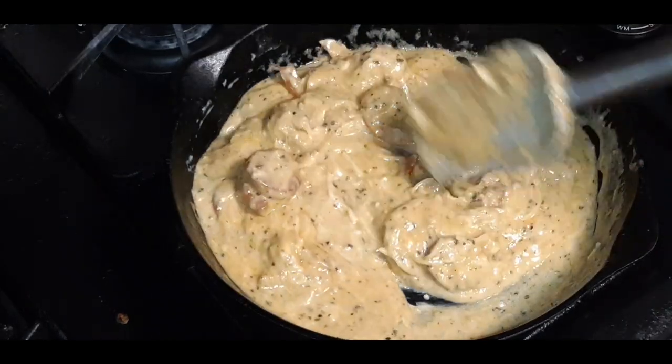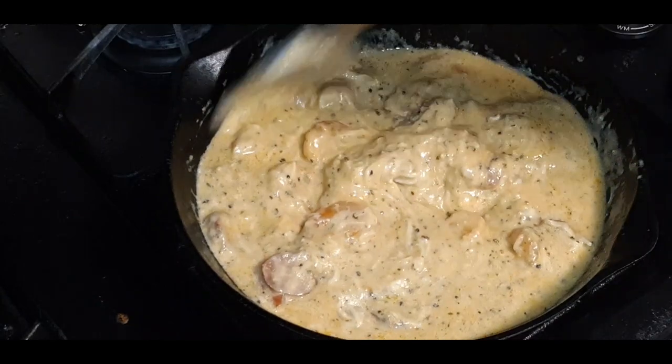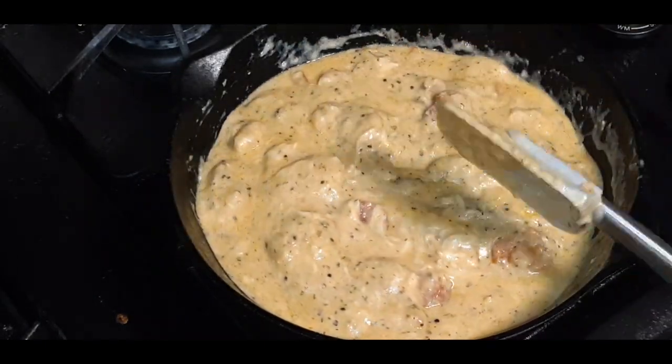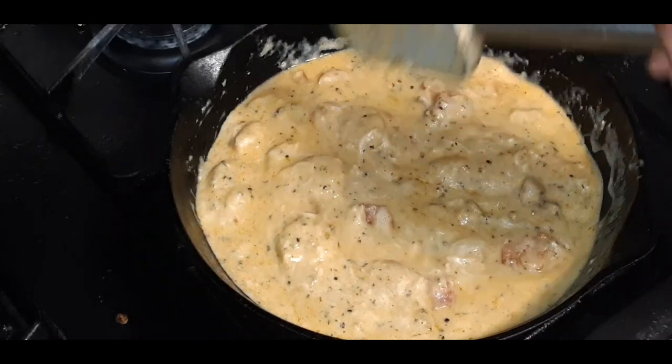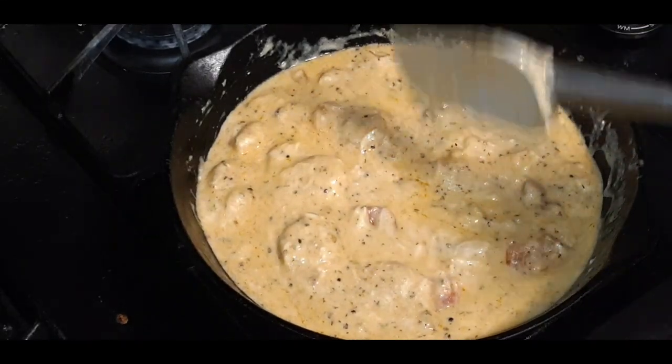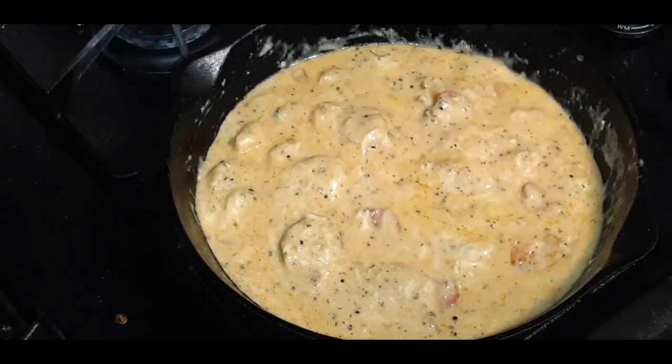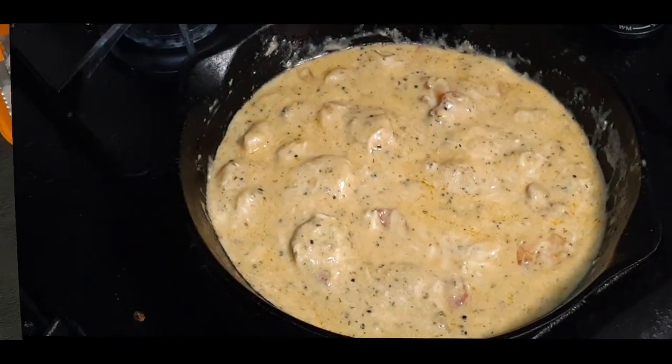I'm going to turn this fire off and take you over to the table because it's time to build these. I'm not going to cook this too much because I'm going to put them in the oven after this. I will be back at the table.